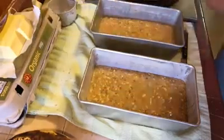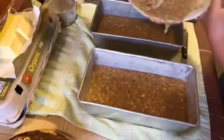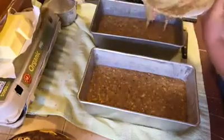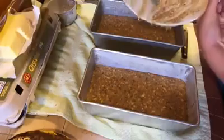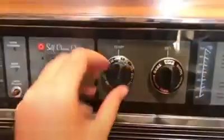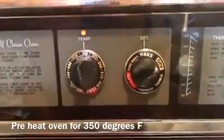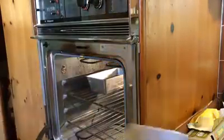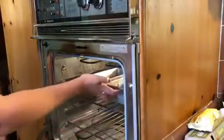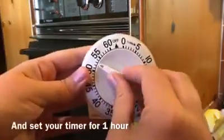Make sure not to waste any of it — it's way too good to waste, scoop it all in there. Once that's done, set the oven to 350 and pop these guys in. Make sure to let it preheat first, then set the timer to one hour, 60 minutes.